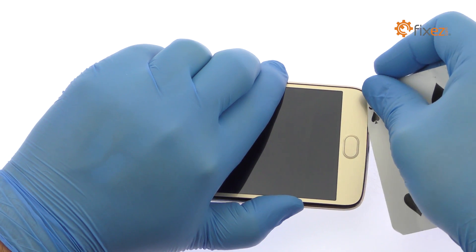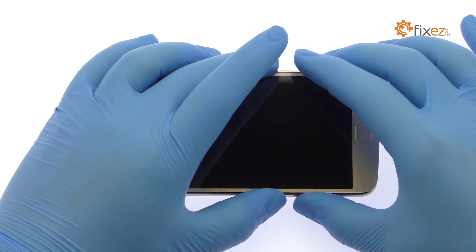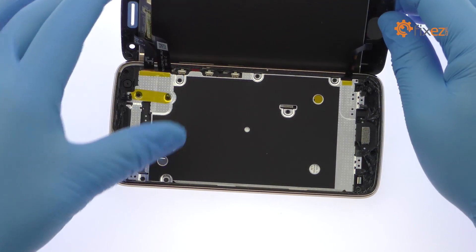Take your time and apply additional heat as needed. The display assembly is still connected to the frame by cables along the right side, so don't try to remove it entirely just yet.